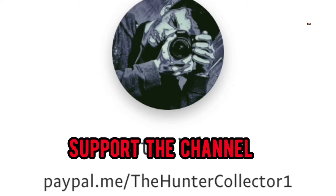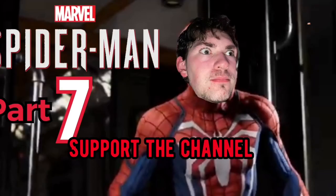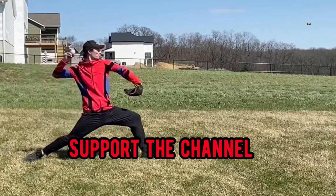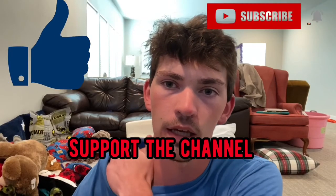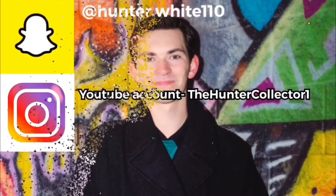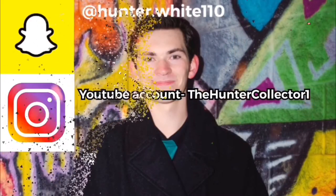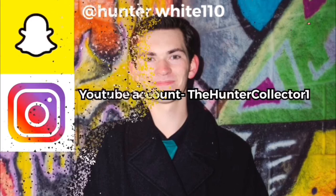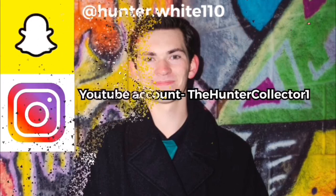But besides that, if you really enjoy my nerdy, funny, gaming, workout, and sports videos and other stuff like that, make sure you like and subscribe, and I'll see you next time. Bye-bye!